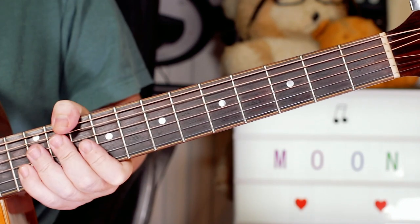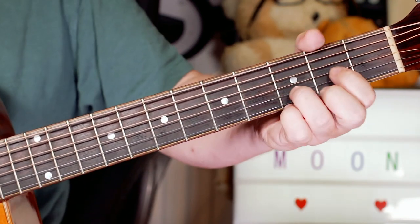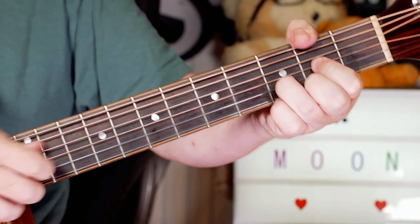Okay, and it continues. So it's a great one for the acoustic - it's a really nice, fun one to play with a little bit of finger picking.